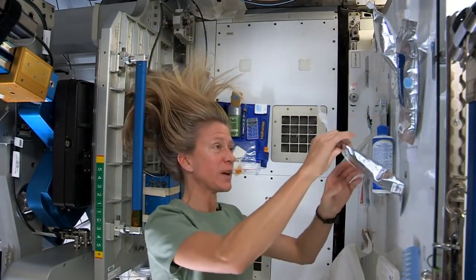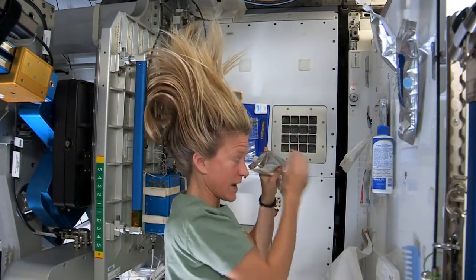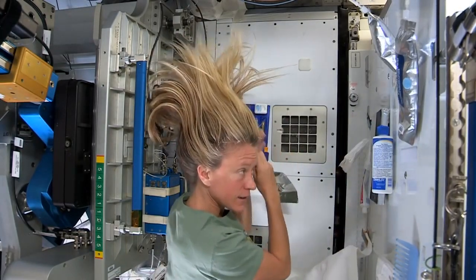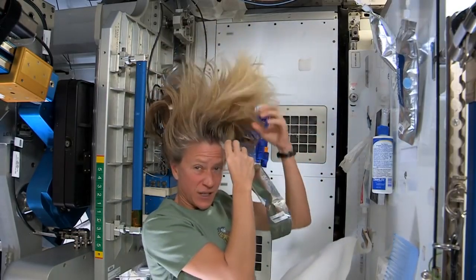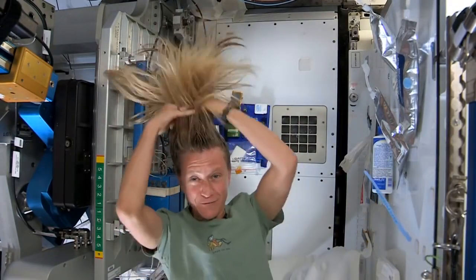What I like to do is start by just putting some hot water, squirting it onto my scalp — and I have a mirror here so I can kind of watch what I'm doing. Sometimes the water gets away from you, and you try and catch as much as you can. Then I just work the water up through to the ends of my hair.